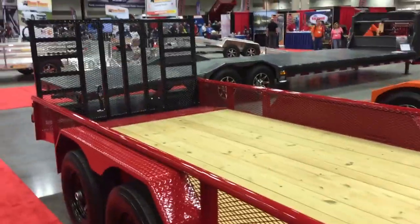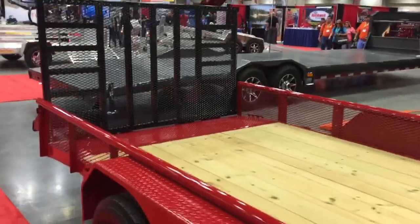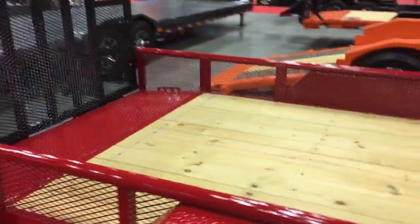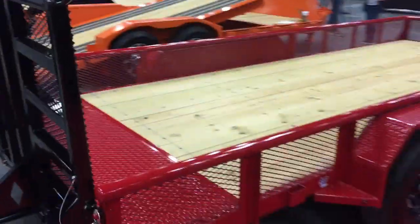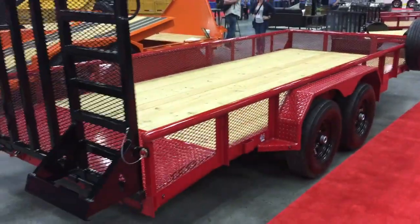In the back there's a very heavy-duty rear ramp gate. Optional mesh sides are available if you want added security, and there's a nice dovetail in the back. This is the 14TUT trailer from Diamond C.